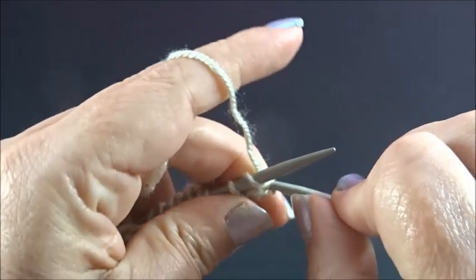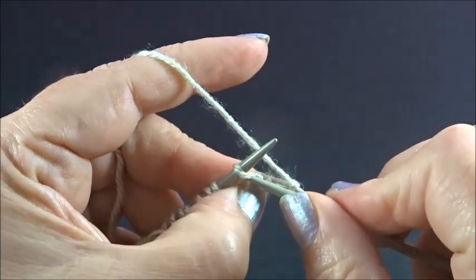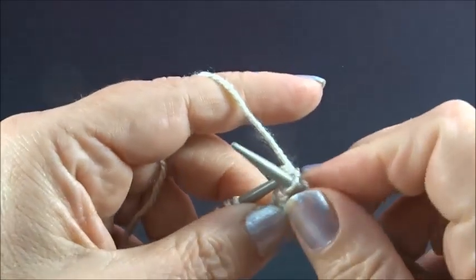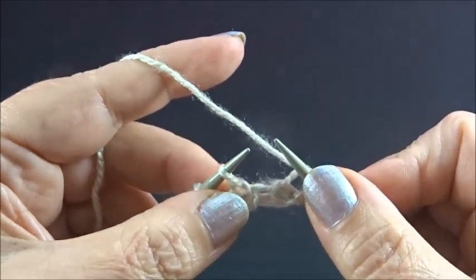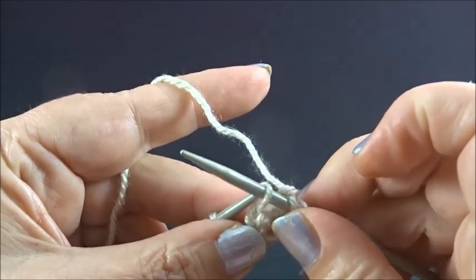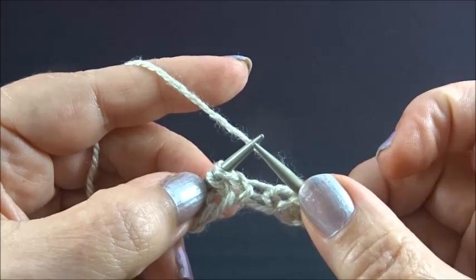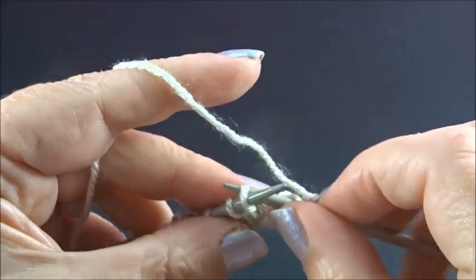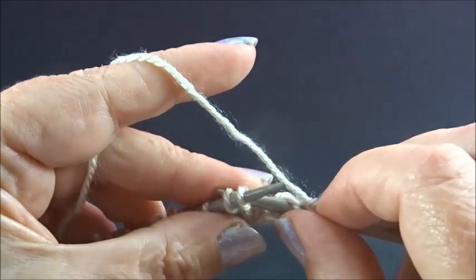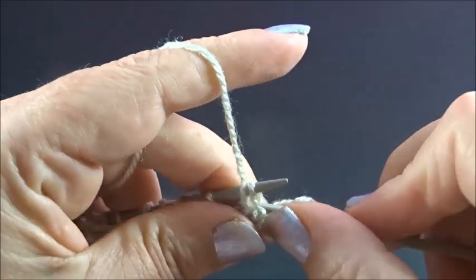I knit my edge stitch and now knit 1 stitch. Yarn is in the back side of the work, and slip 1 stitch to your right needle. Now knit 2 stitches together from the back side — insert your needle into both stitches from the back side and knit them together.